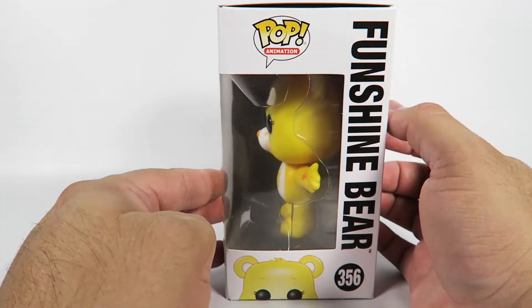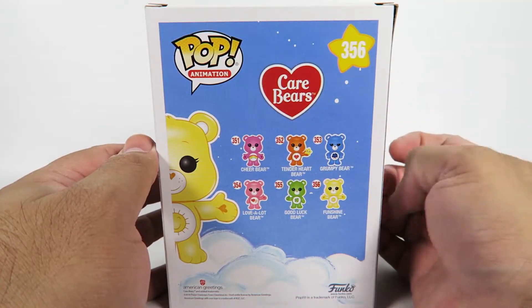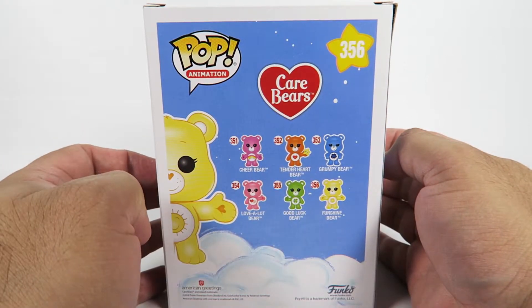Let's take a look at the box. One in a set of six, but it's actually seven with the Chase Good Luck Bear.